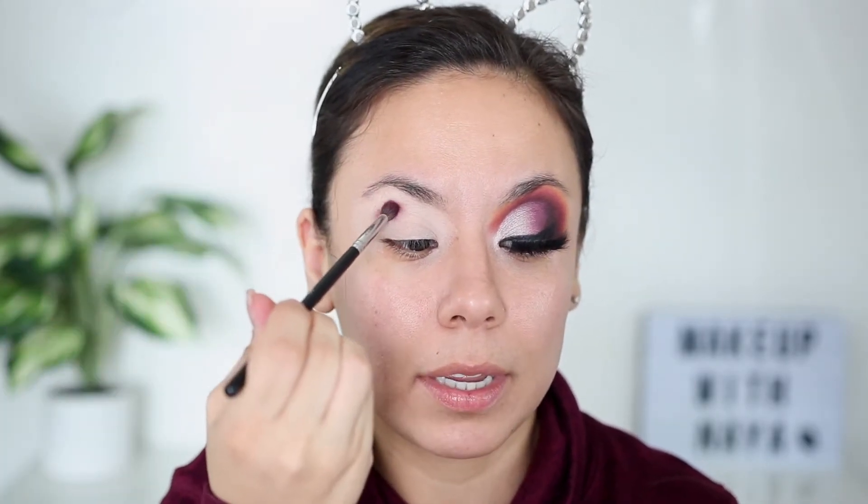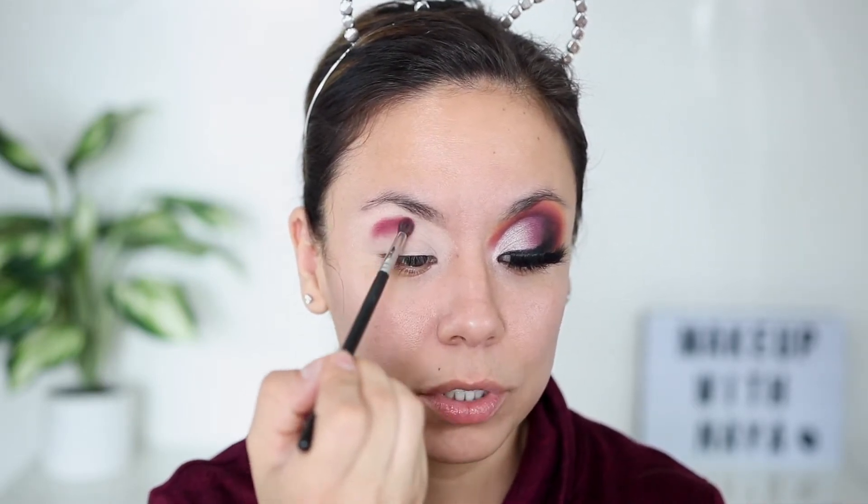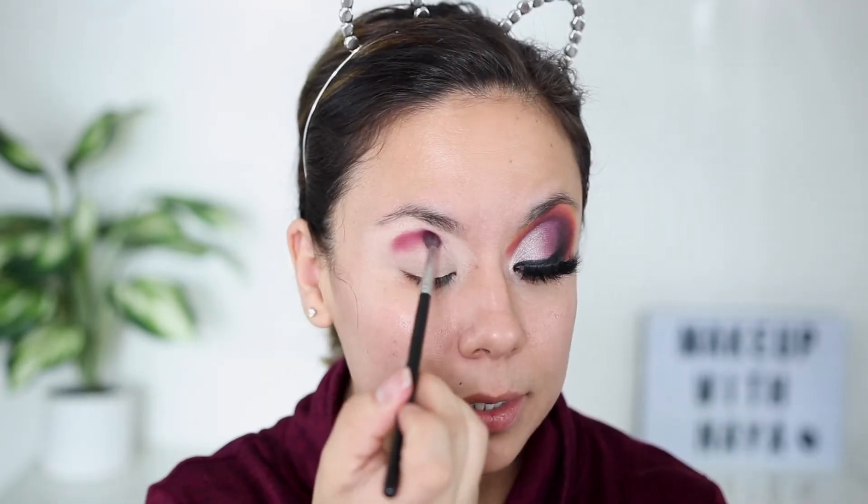I like to apply it — if you can't find your crease you can always use your thumb and feel for it. For me, I know it's right here; that's where I want to concentrate the deepest shade. I'm just going to keep packing my brush and doing small circular motions to really map out that shape. This is why I do my eyebrows last — I like a more intense look so I want to blow it out across my whole eyelid space.